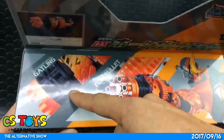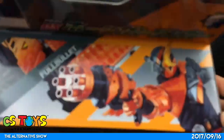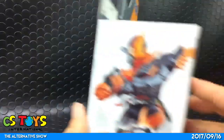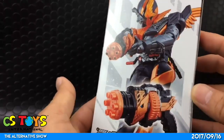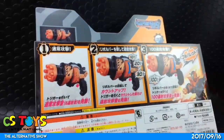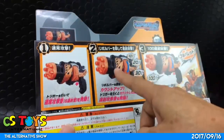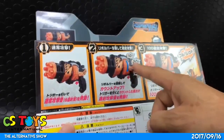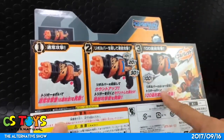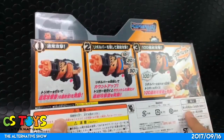It says 'DX Hulk Gatlinger Gatling' and 'Hulk Gatlinger Full Bullet' on the side. Very cool — I bet he can fly, huh? So there seem to be three different actions: number one is a regular attack, number two is rolling the revolver and shooting out, and then a 100 continuous attack — 100 full bullet. That's cool. We need triple-A batteries and I have those.